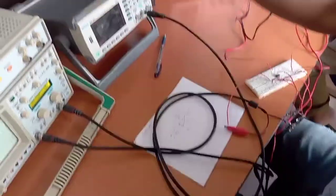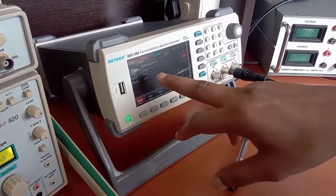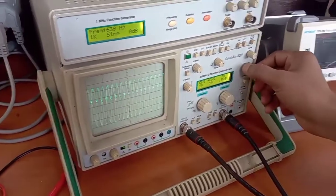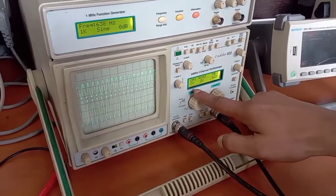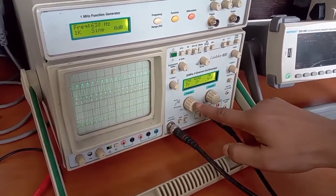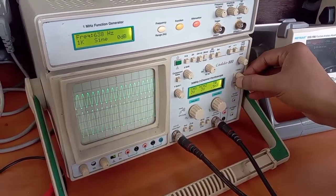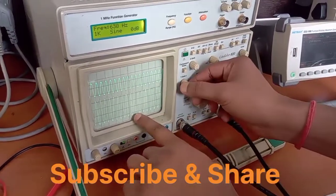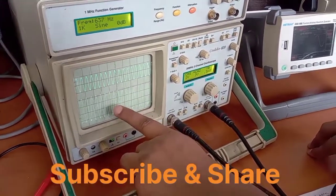Now we can check the output. The input signal is sinusoidal, frequency is 5 kilohertz, and the peak-to-peak voltage is 8 volts. We can see that the lower one is the output and the upper one is the input. We have kept the voltage at 2 volts per division for both input and output. The output is approximately double — about 4 divisions compared to 2 divisions for input — so the output is approximately double that of the input.